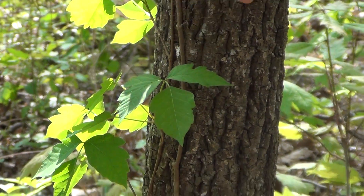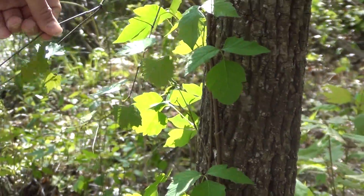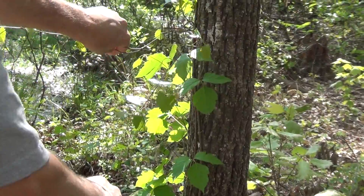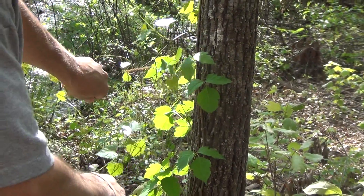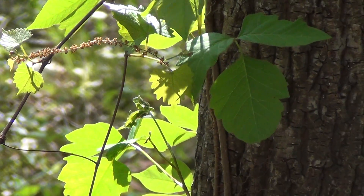This leaf right here is smooth and then toothed on the other side. Now this is a vine growing with it, and this is a grape — a wild grape. You see the leaves are not the same. Let's get those right next to it. They're a similar look if you don't know leaves that well.